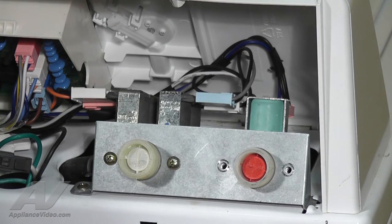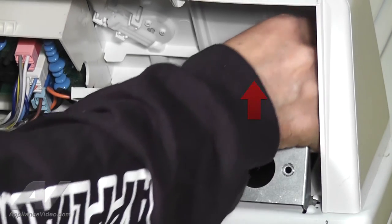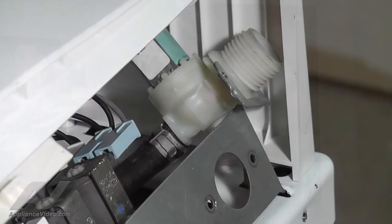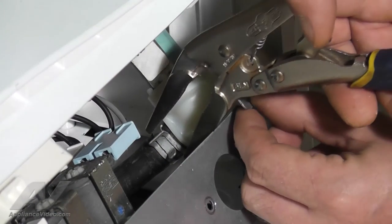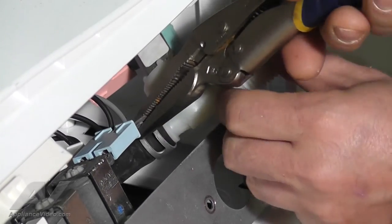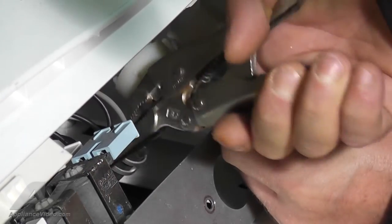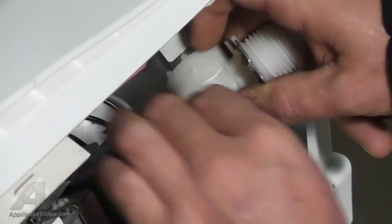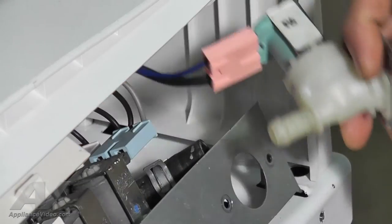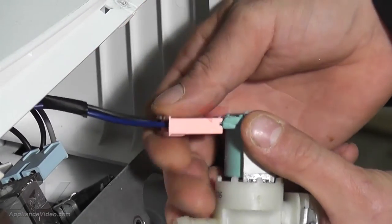With the screws now uninstalled, remove the valve by pushing forward and sliding outward to remove it from the bracket. To remove the hose connected to the valve, use a pair of vice grips or needle nose pliers to squeeze and release the tabs on the hose clamp. Once released, slide the clamp down the hose about 1 inch. With the clamp slid down, grasp the hose and pull it off the valve. Now disconnect the harness by unplugging it from the valve.